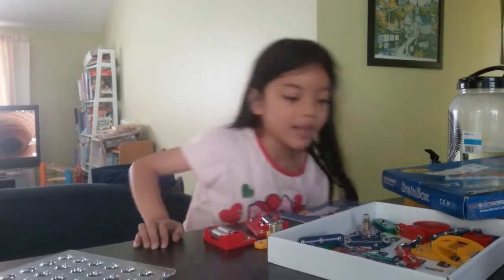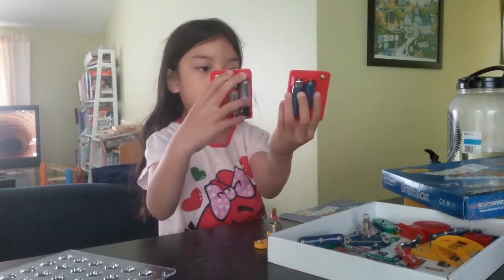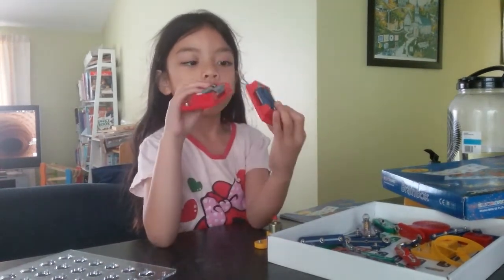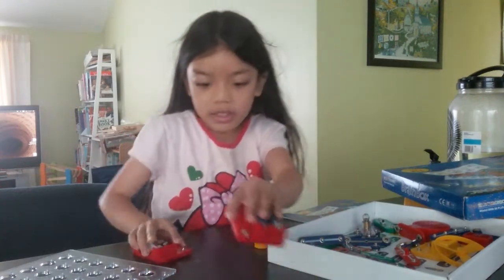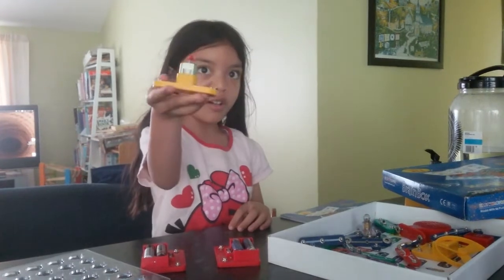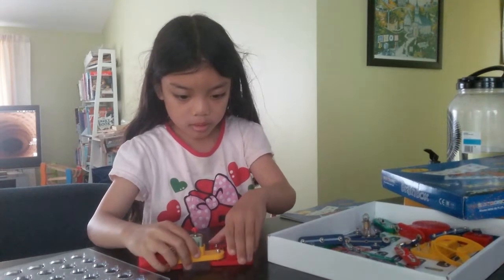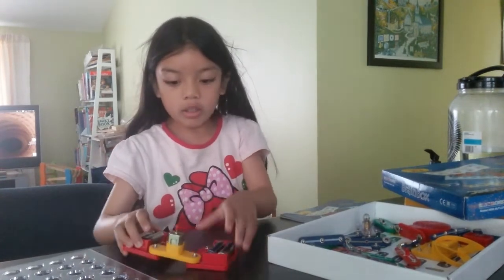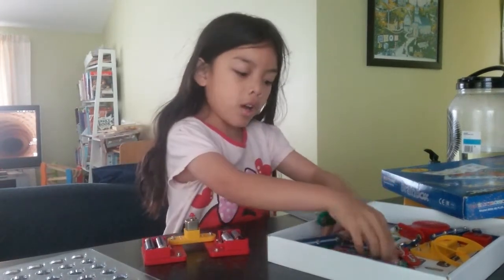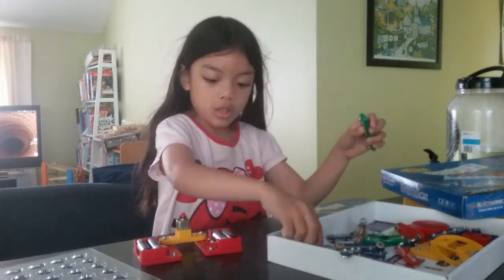So I am going to show you how I make my own flying fan. Here are the batteries and I'm going to stick it onto the floor. Then I'm gonna have the motor — here's the motor — I'm gonna stick it on top of it, so it looks like this.